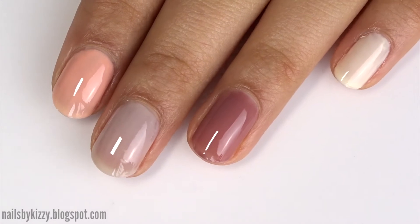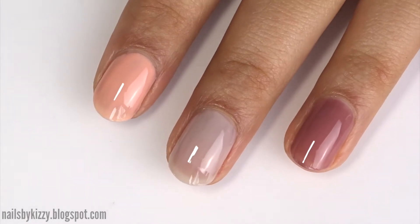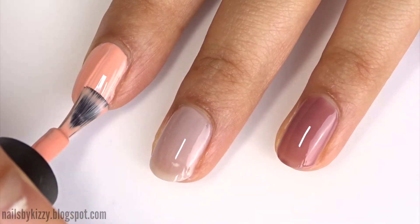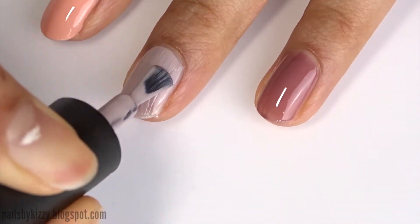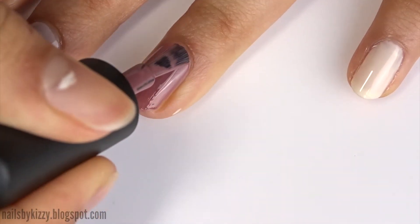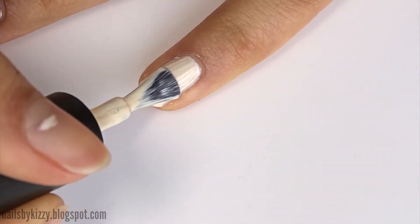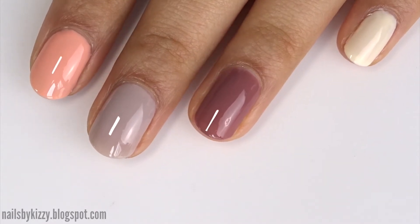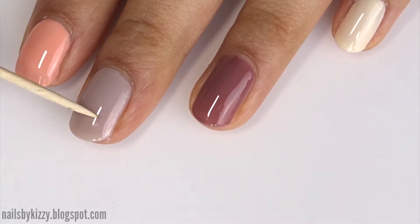This is what they look like after curing the first coat. I'm impressed with how opaque Bordeaux is in just one coat, but I think I do need to apply a second coat to all of these. After two coats, Peach Light and Warm Taupe were not completely opaque so I applied a third coat. As you can see on my middle nail in particular, it's still a bit patchy.